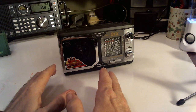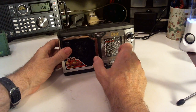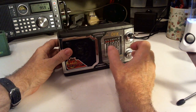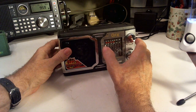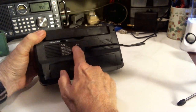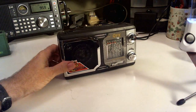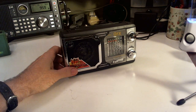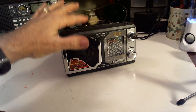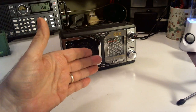So we're going to try this one out here. This is the QFX — they make a lot of cheap, and I'll use the word cheap, not inexpensive, radios. They have AM, FM, and some have shortwave. This is the model R-14. I got this off of Amazon last week. They have it on sale for $12 and something. Pretty cheap — AM, FM, and shortwave. So we're going to try it out today.